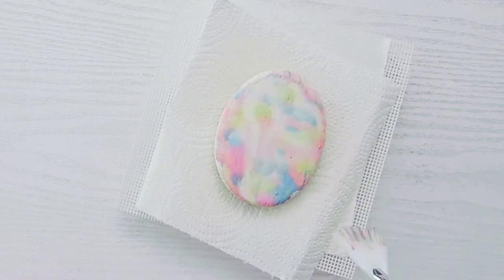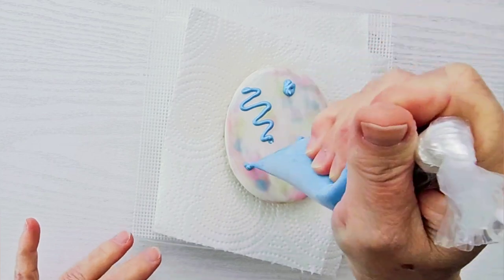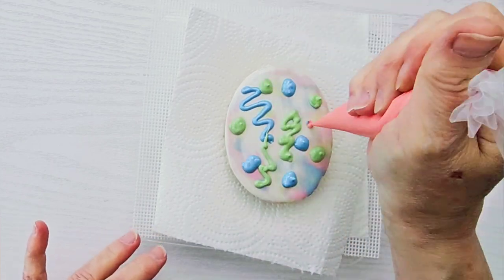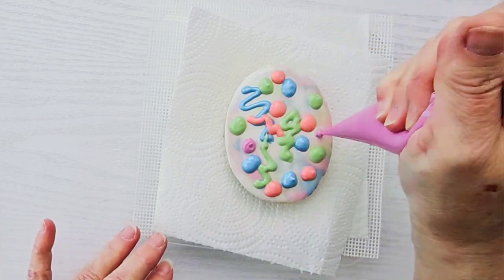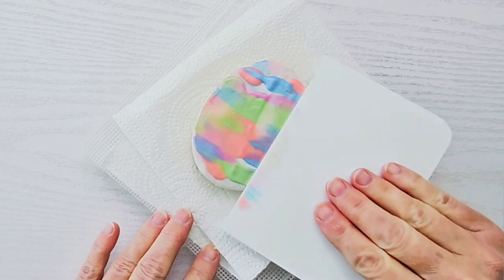Then I got out my fan brush, and I tried to smooth it out and even it out using that. It didn't seem to really do much — it kind of scraped everything off, so I'm starting over. My icing consistency is probably about a 12 to 15 second consistency, and that's probably my first problem.